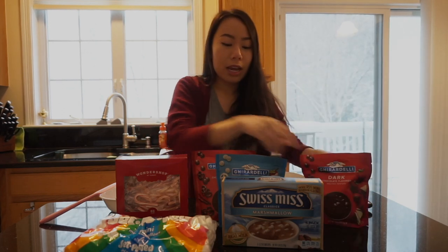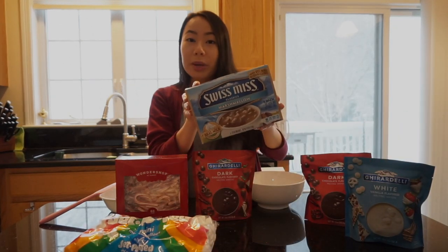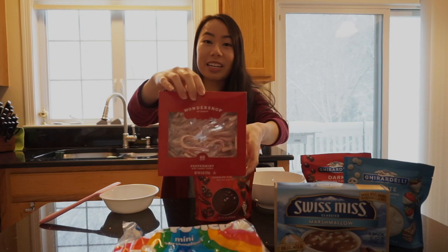I bought these molds to try making glazed mousse cakes but since I never got around to that, I'm using the Ghirardelli dark chocolate flavored melting wafers. I also have white chocolate — some people said it might not work but I'm going to test it anyway. I have the hot cocoa mix, mini marshmallows, and optional peppermint mini candy canes on top, plus an extra bag in case I mess up or want to make more.